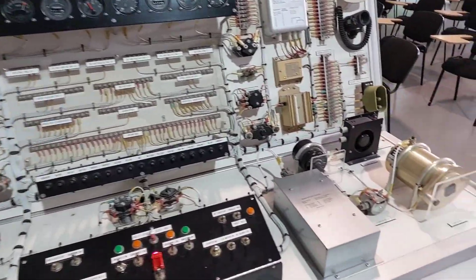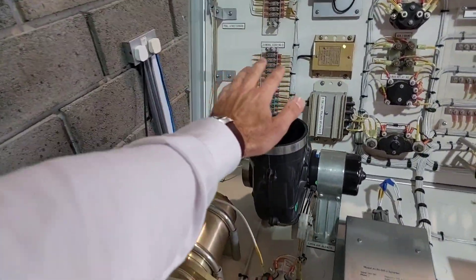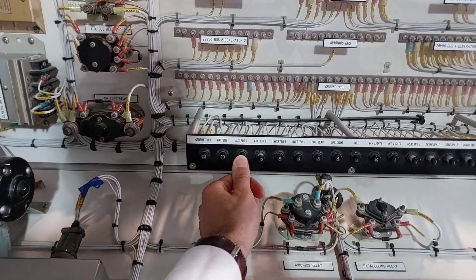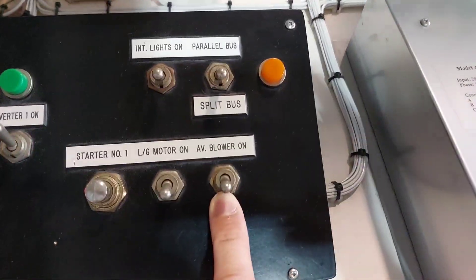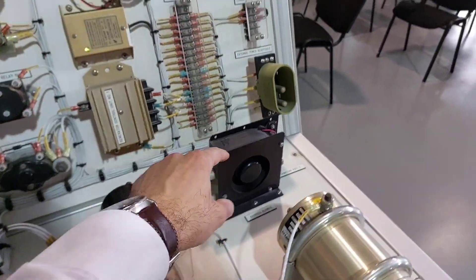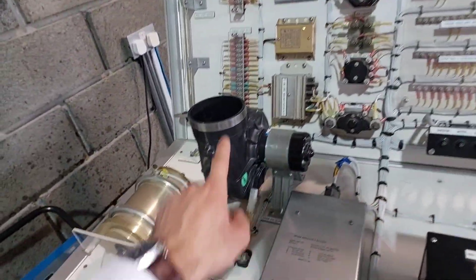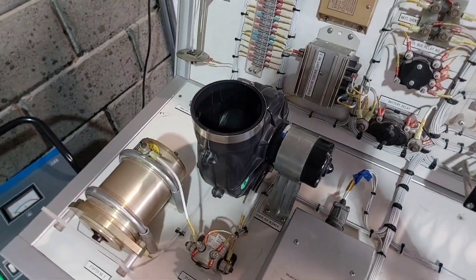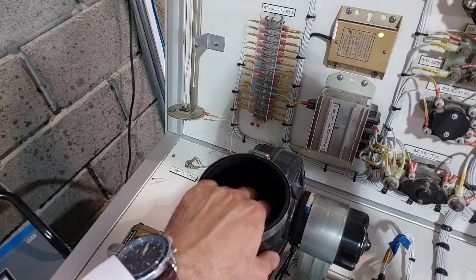Next is the avionics blower and the cabin blower for passengers. Push in auxiliary bus 1 and auxiliary bus 2 on the circuit breaker. Start the avionics blower — you can see it spinning, which keeps the electrical components cool. Then turn on the cabin air switch to start the cabin blower. You can see it spinning from the inside. Your simulator should have a cover on it for health and safety reasons.